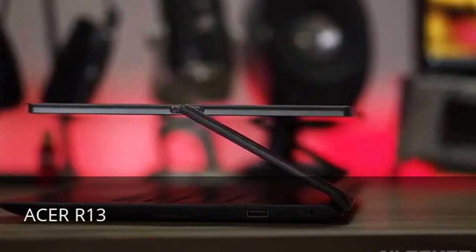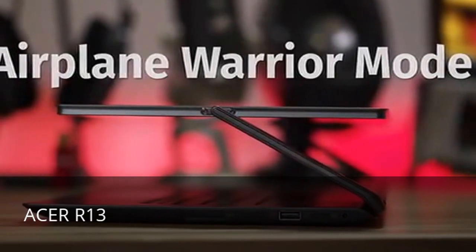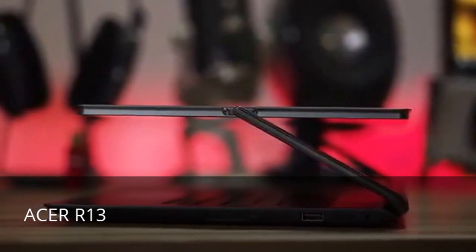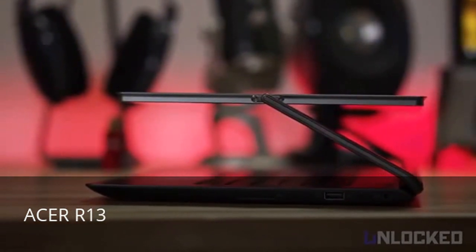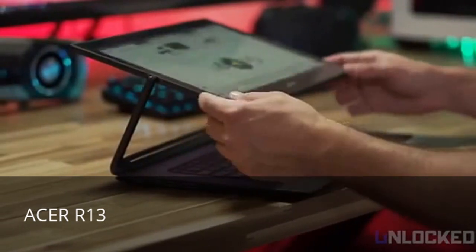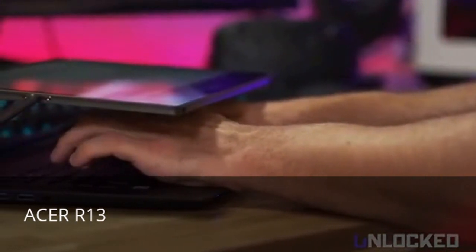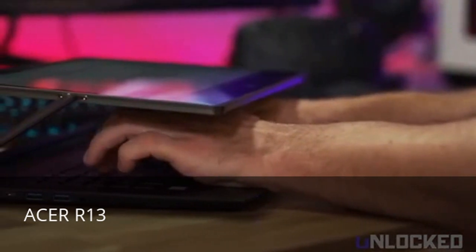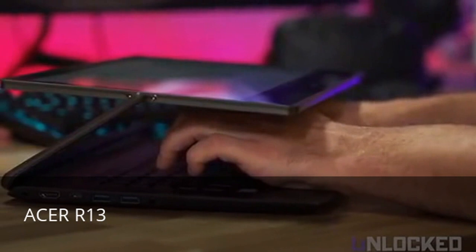Now the most unique mode of all is what we call Airplane Warrior Mode. Seats on airplanes are crazy small these days and normal laptops just don't work. But the R13 works like a champ, assuming you can touch type. Just move the screen above the keyboard while you type below. It's just the right angle to deal with those criminally small seats. In fact, the R13 might be the only 13-inch laptop that allows real typing while flying economy.